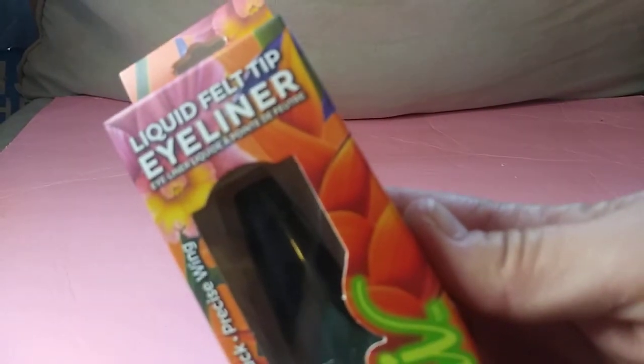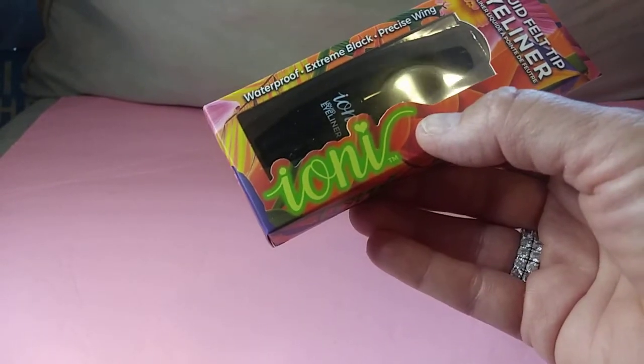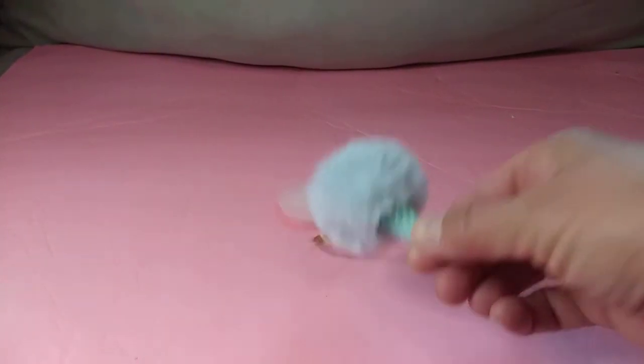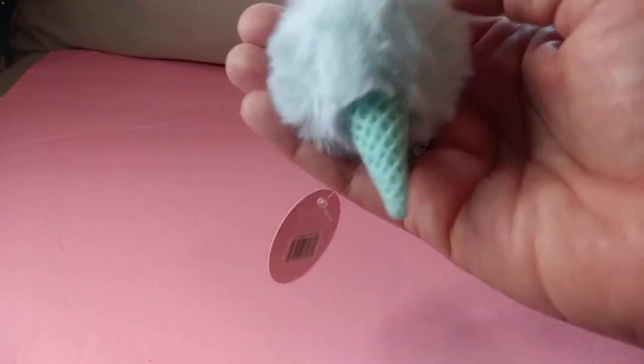Some liquid felt tip eyeliner by Ione. Every time I see that I want to call it Tony, but I know that's an I — I can see the dot. But anyway, I can't wait to try that. And then how cute is this little ice cream cone with the puppy top on, like a little keychain holder? I thought that was so adorable, I had to get that. How adorable is that? They came in different colors.